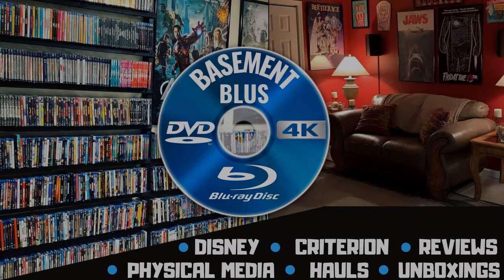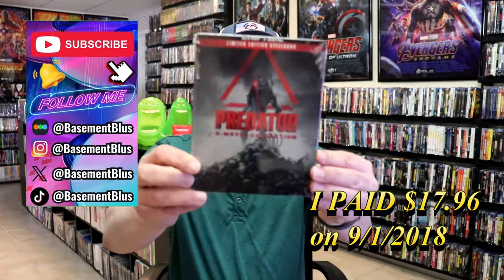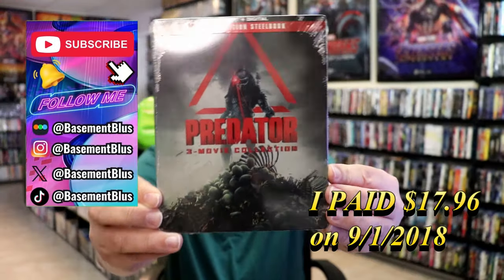Hey, Tony here. Today I'm going to do an unwrapping of the limited edition steelbook for Predator the 3 film collection, so stick around. Today I wanted to take time to do an unwrapping of the Predator 3 movie collection steelbook.